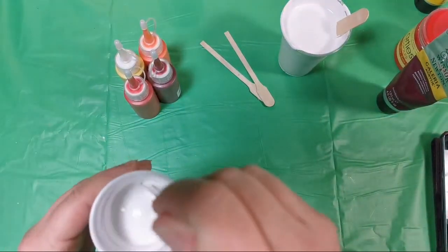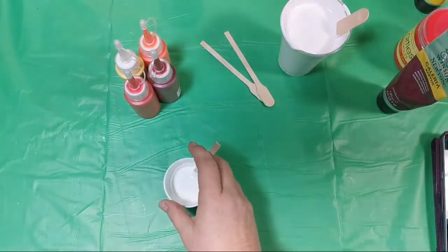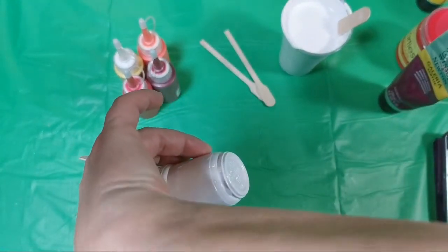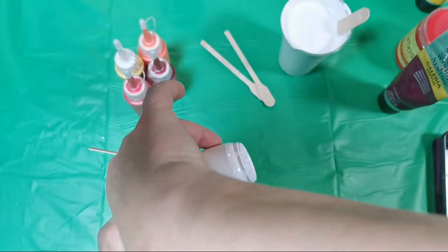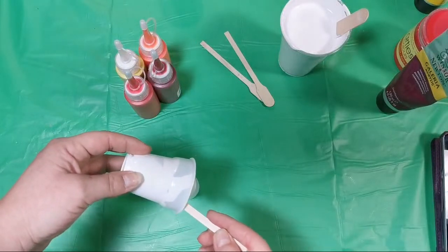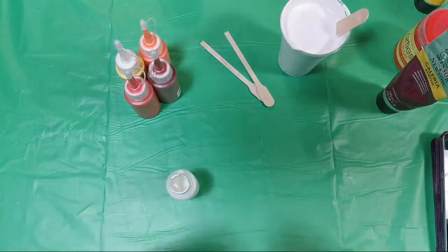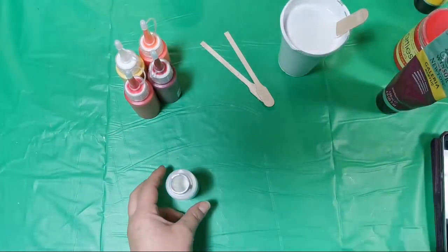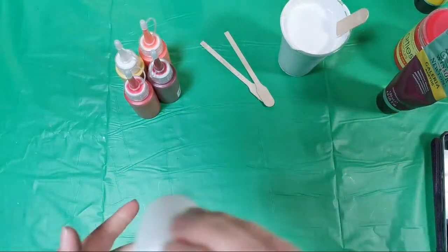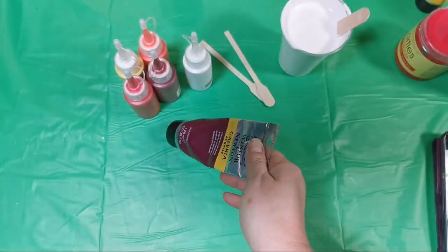This is my pearl white mixture. I'm sorry, my hands are a little shaky. I hope that these live videos will help me and you to see what we can do, what works, what doesn't work. I have this permanent magenta too — I want to mix it.